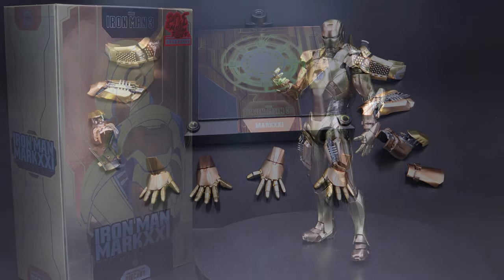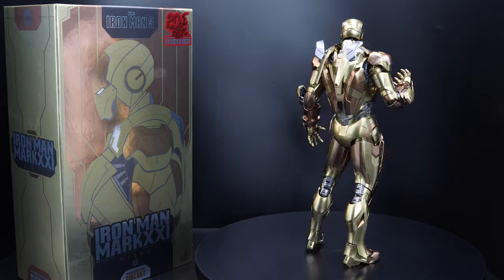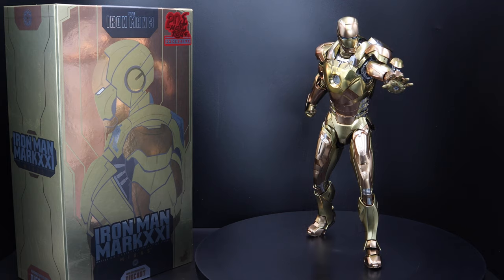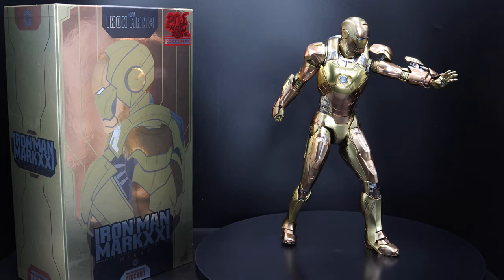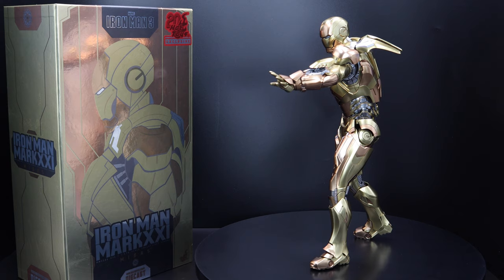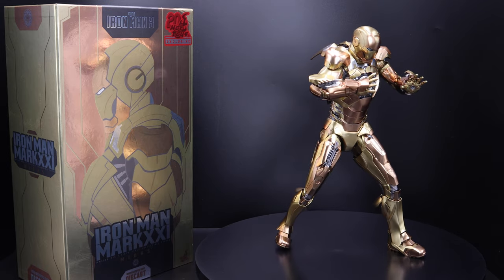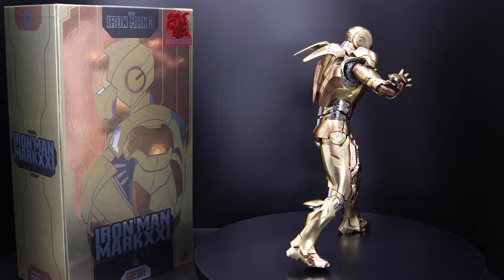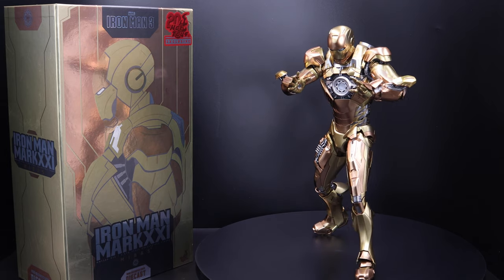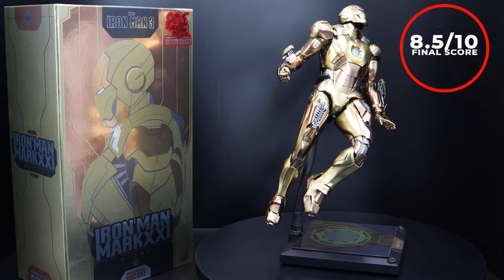That brings me to my final thoughts about this figure. I'm very, very happy with it. Starting with the lighting, I think it is on point — the paint application is nice. The color on the suit, it is a bit heavy so just be careful when you handle it. The accessories are okay — it doesn't come with much, but the amount is decent for this particular figure. The articulation is not that bad; the only problem is the articulation on the feet. I think Hot Toys needs to step up and do a better job there. With a price point of about $410, this figure is definitely a must-have in your collection if you are an Iron Man lover, and because of that my final score is 8.5 out of 10.